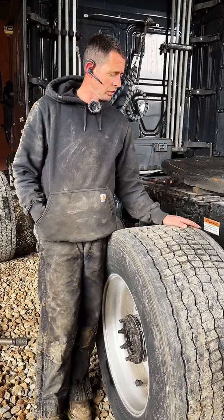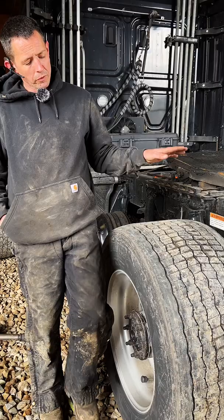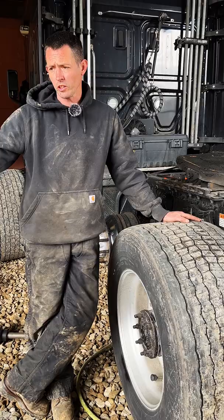This is a super single — if you're new to the trucking world, a lot of fleets run these. I'm not a fan of them. One of the reasons is I almost got stuck about three times pulling this thing in here, especially when they get low on tread like this.